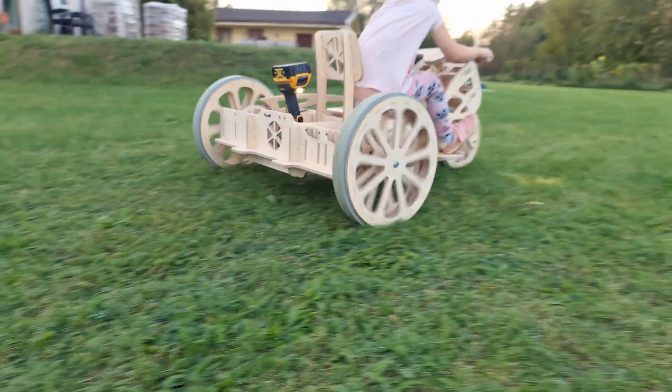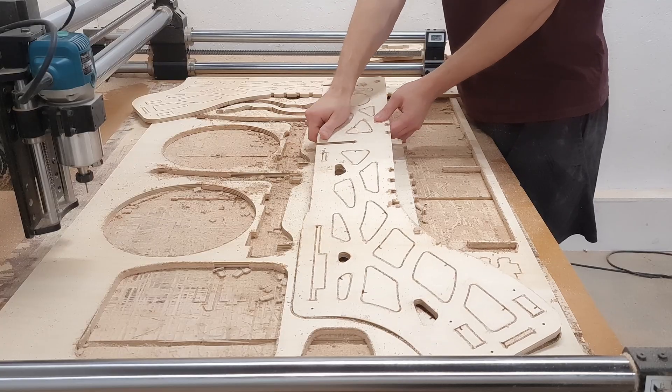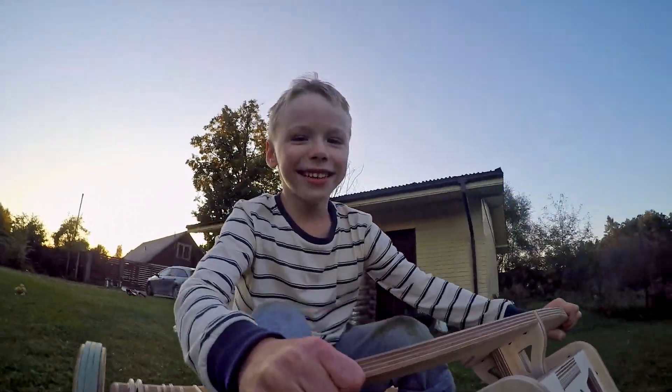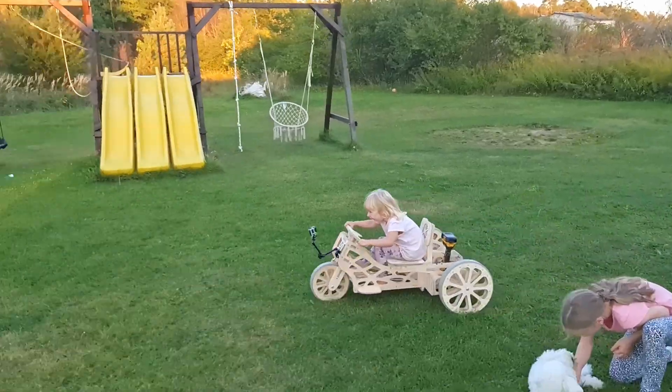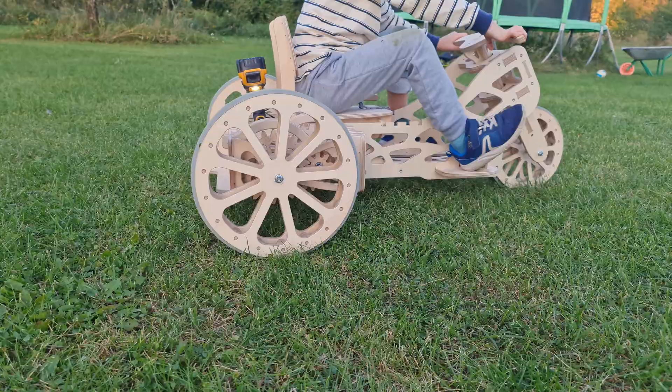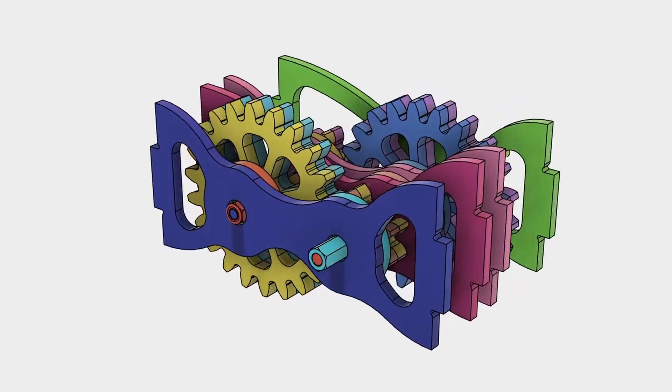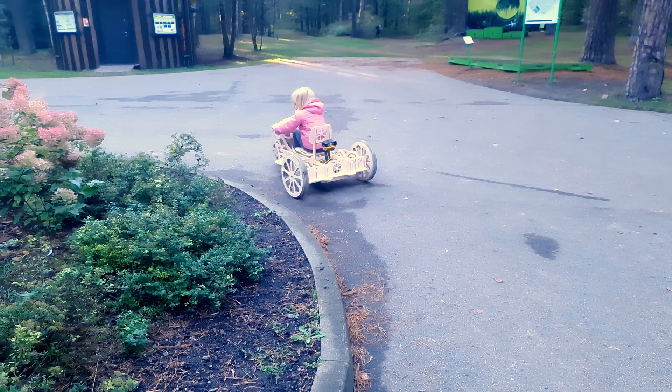In the last video we made a DIY go-kart out of plywood and simple store-bought items, and the family kids enjoyed the driving experience quite a lot — until the gear assembly gave out and the kart could no longer move forward. So today we will identify the problem, make some improvements, and hopefully have another test drive.